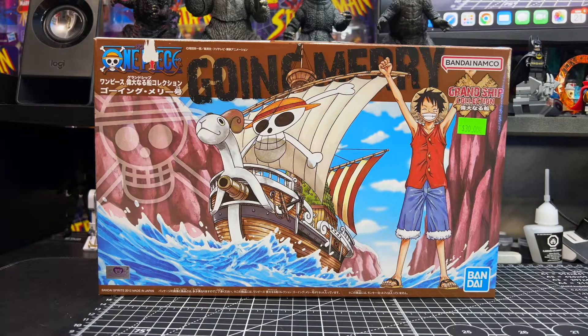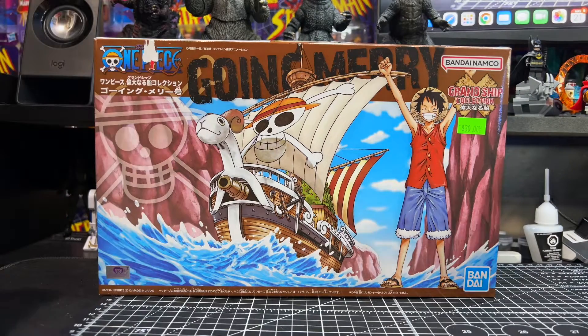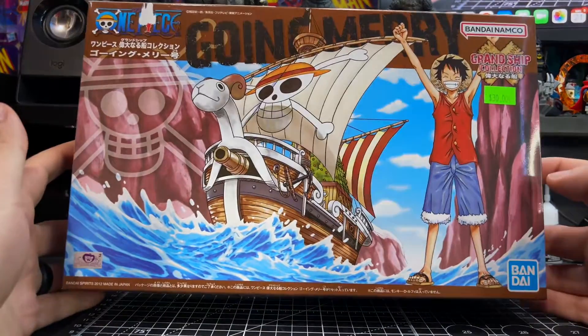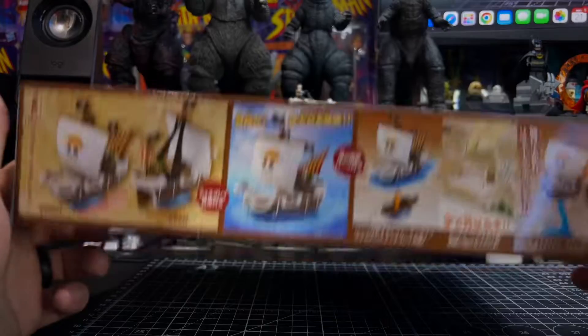What is up everybody and welcome to the channel. Today we're going to be taking a look at the Bandai Namco Grand Ship Collection from One Piece, and this is Monkey D. Luffy's Going Merry. We'll take a closer look at the packaging first — you can see the price tag there, which I didn't bother to remove.